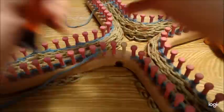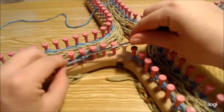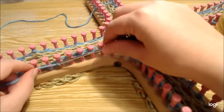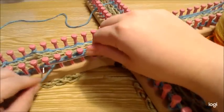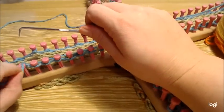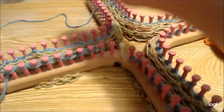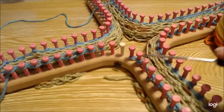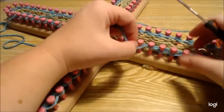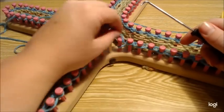Slip that first stitch, purl, purl, yarn over, purl, purl, purl, purl, purl, purl, purl, yarn over — do this all the way around. When you get to your decrease at the end, yarn over and purl those two together, then e-wrap that last stitch.